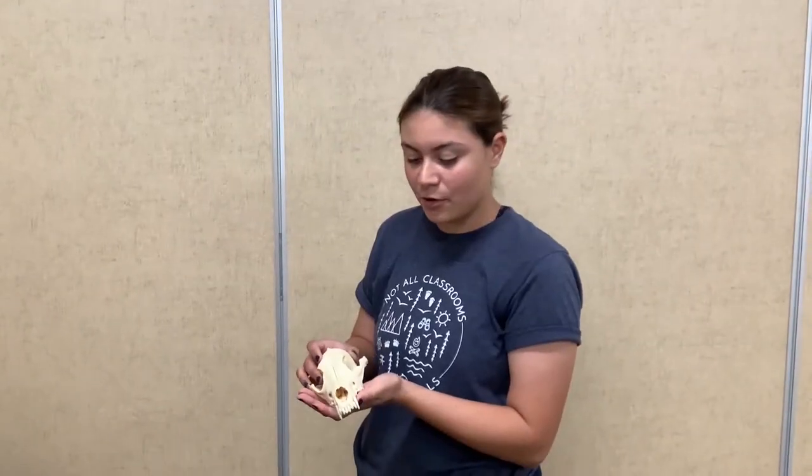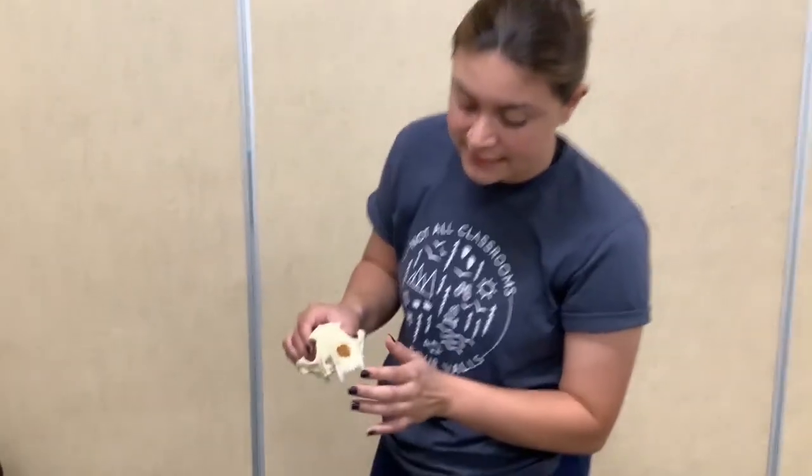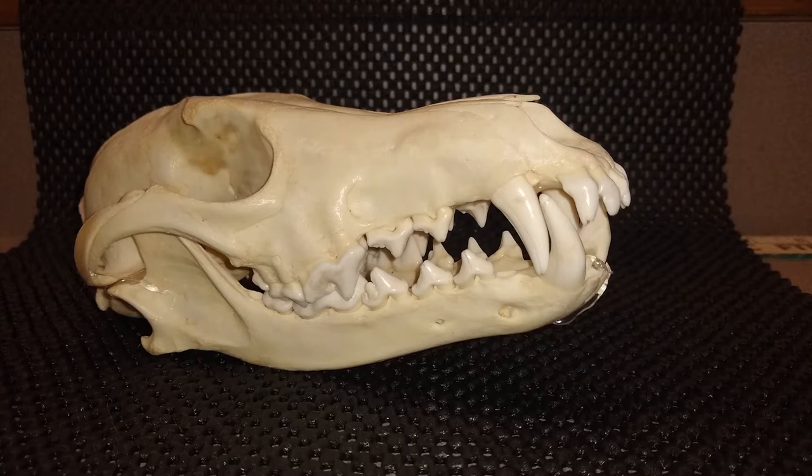Here we have a coyote. As you can see, it does have incisors and some canines. That's because these animals are carnivores and they need to tear the meat off their prey.